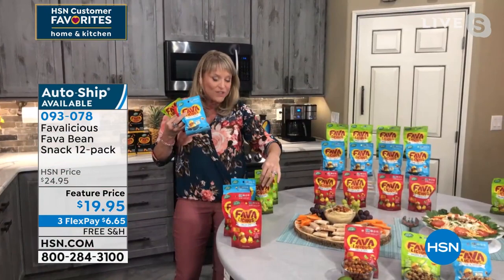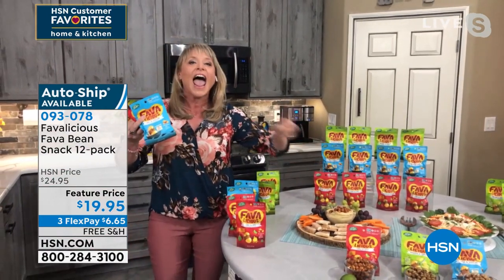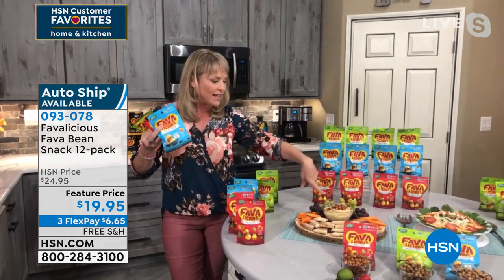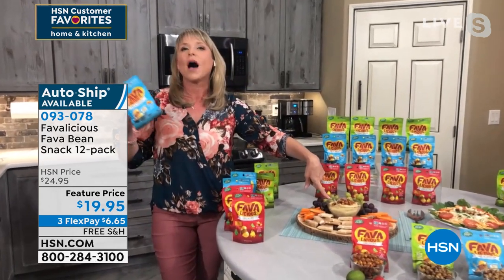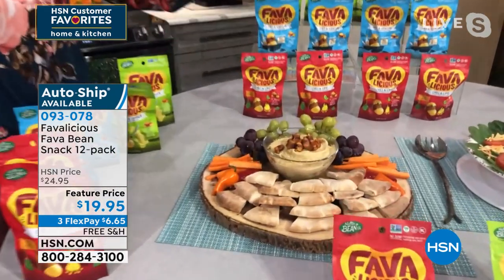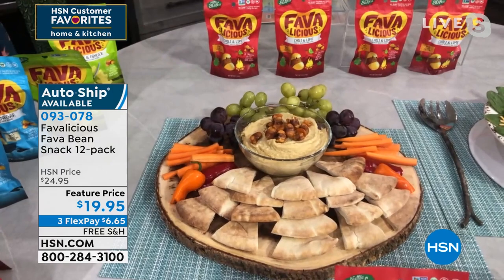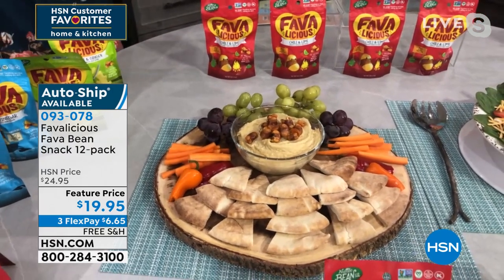So many people doing keto are reaching for these because they're keto-friendly. You can do fun things with them too — like we've just done some hummus and topped it with our chili lime fava bean. Not only can I dip my hummus with my fava bean, but I can eat that little bit of crunch with whatever I'm dipping.